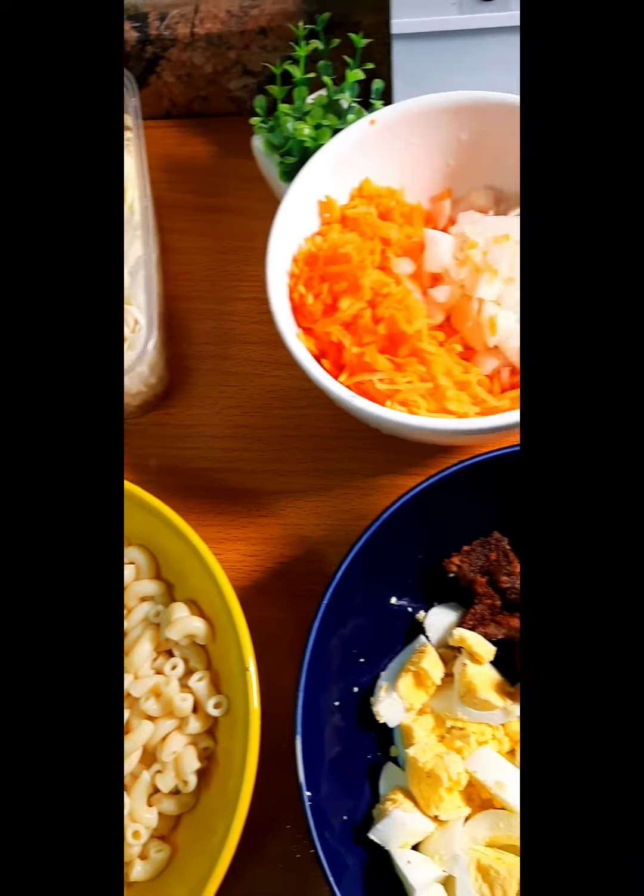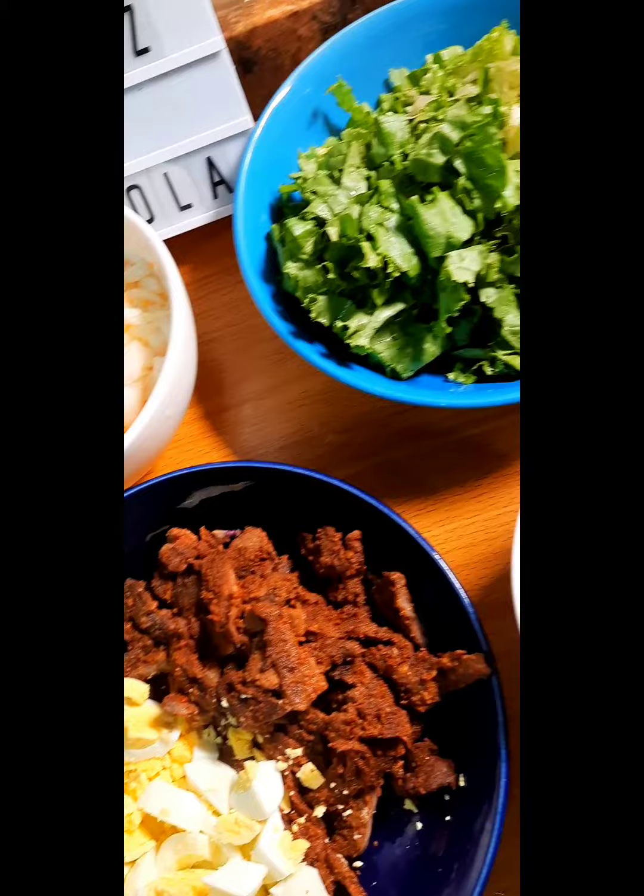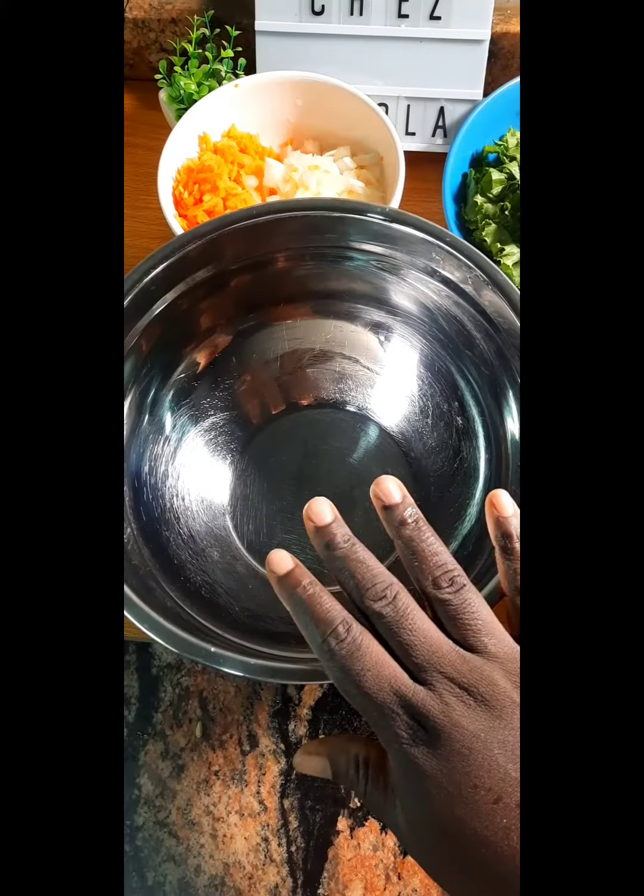Here is also an array of all the things that I'm going to be needing for my pasta suya salad. Mind you guys, this is a full meal — it's not a side dish.